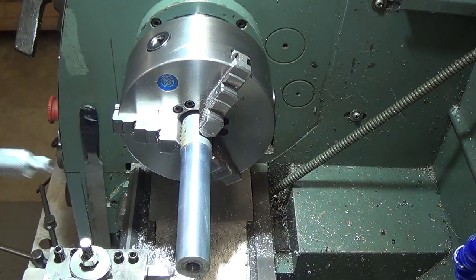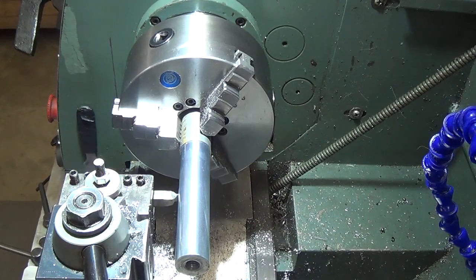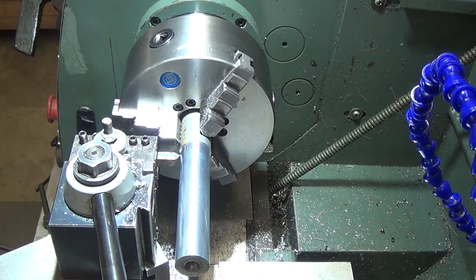We're going to cinch down all our bolts, do one last test cut, re-measure, and we'll probably let her fly like that. We have good torque on our head mounting bolts. We'll set this thing up, do one last test cut and a measure, and we're probably going to let her go.